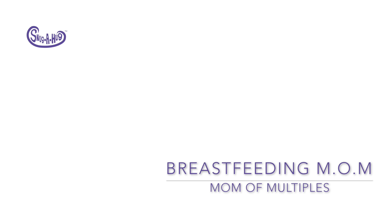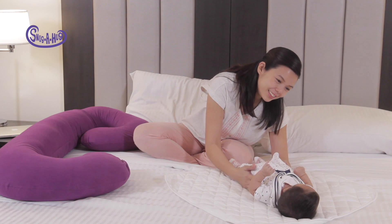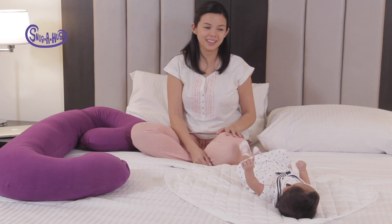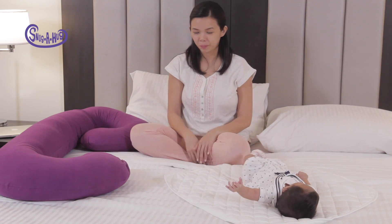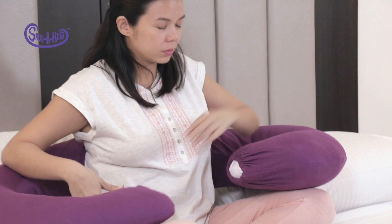Breastfeeding mom, mom of multiples, got twins? Well, Snug a Hug is your solution to keeping them comfy and snug during feeding time. Now get into position — to do this, simply position the long bolster behind you with the two curves facing forward.